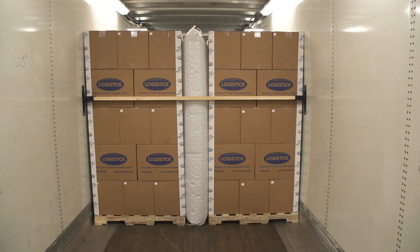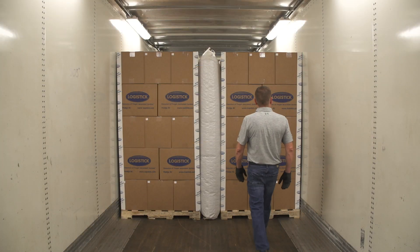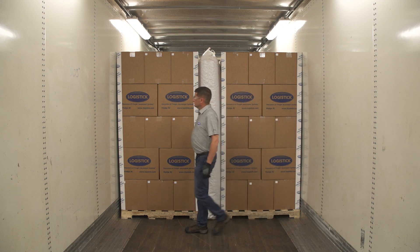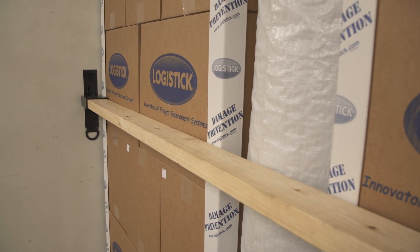After loading the cargo, determine the best location for installation. Keep in mind that multiple sets of LogiTrack may be needed to safely secure your cargo. Choose an area that will place the LogiTrack at the same height and position, assuring the 2x4 will be installed parallel to the floor and against the freight. This will prevent the cargo from starting to shift.